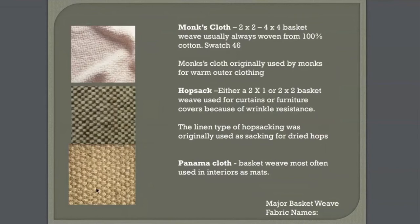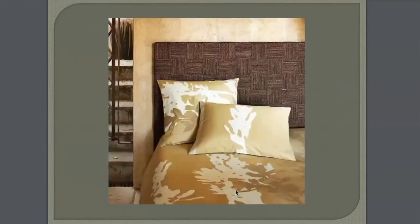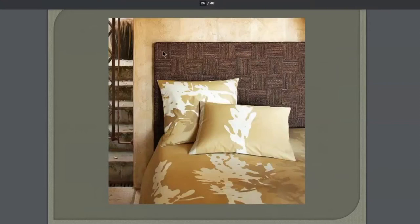Panama cloth. You'll see this basket weave pattern, and it's often called Panama cloth. If you go to West Elm or Pottery Barn and look at some of those jute or sisal rugs, you'll see that Panama cloth pattern. This is a basket weave headboard from West Elm. You can see large clusters of yarns — maybe 20 or 30 going across — clustered together to create that basket weave pattern.